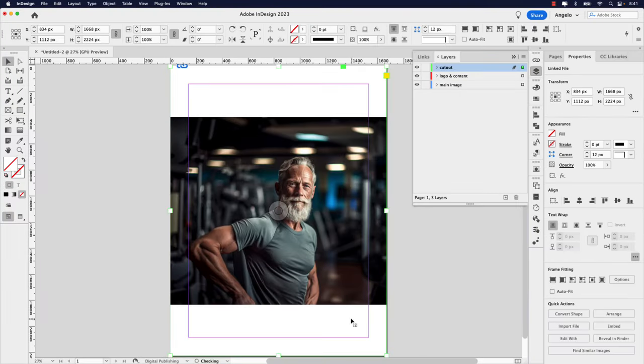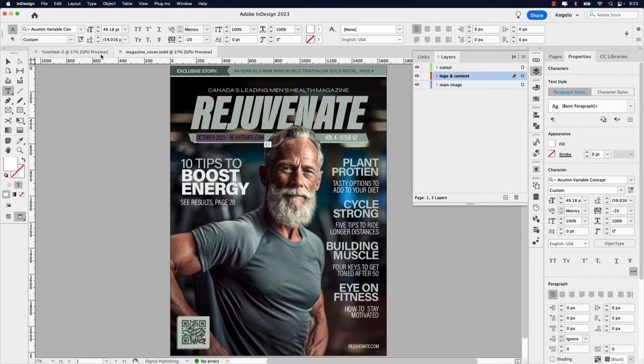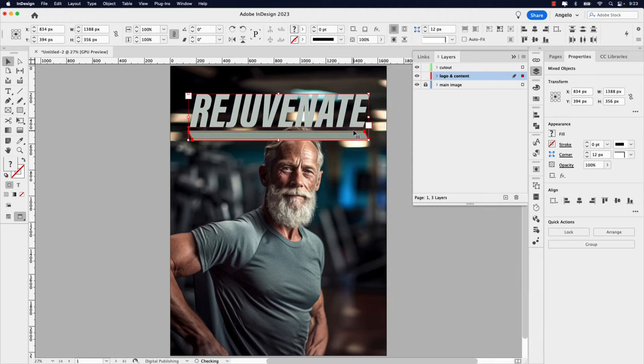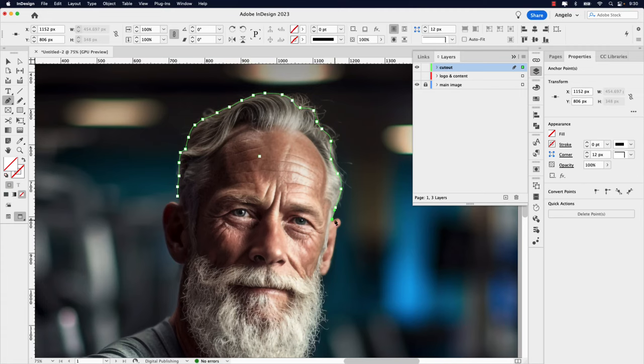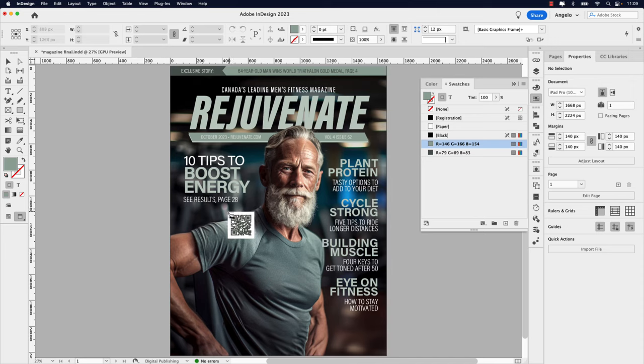In this video, learn how to create a digital magazine cover from start to finish using only Adobe InDesign. Follow along as I share my pro tips on how to design a masthead, use the pen tool to cut out a subject, add engaging cover lines, create a QR code, and much more. So let's jump right into this video and start creating.